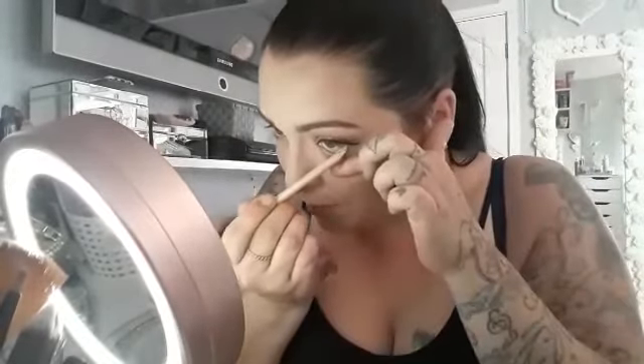For my waterline I am using a PS Eyeliner in a champagne colour, but unfortunately it doesn't say on it what the colour is called. It's a really nice neutral colour to pop on the waterline and open up your eyes.